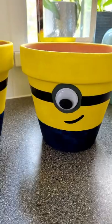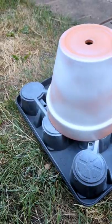Today we're making some minion planters. The first step is to give an undercoat to these terracotta pots.